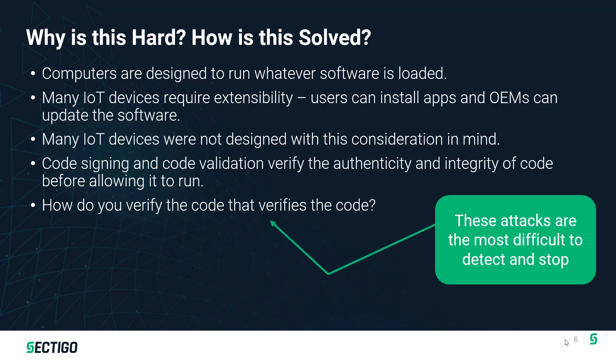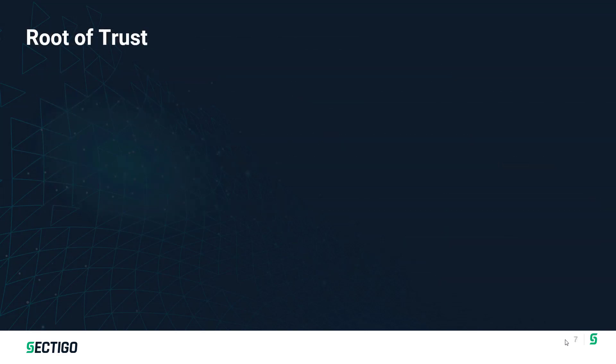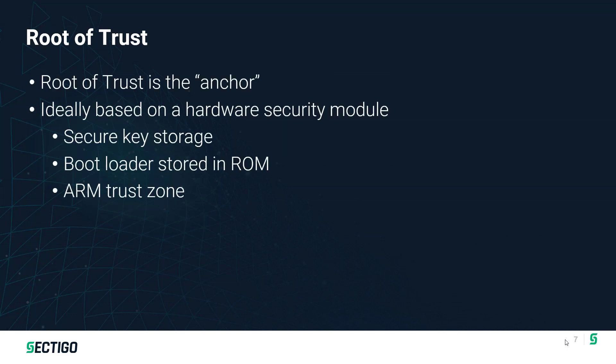One of the keys is making sure we've got that root of trust. How do we know that the code doing the validation is itself trusted? The root of trust is the anchor — a way to have some set of code we know is trusted. It can be based on a hardware security module such as a TPM that stores the security validation keys and signatures that can't be tampered with, along with boot code in immutable storage. The bootloader itself with the Secure Boot capability could be implemented in a ROM that's immutable, or in flash that is locked and cannot be changed. Either way, we have to have some known starting point.